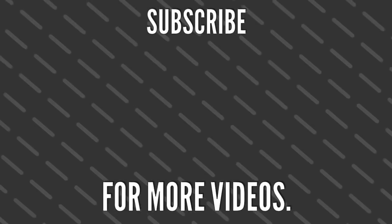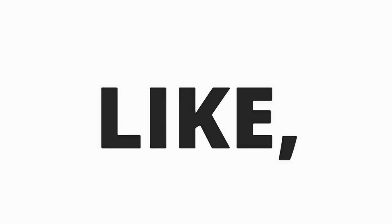Please like, share, and subscribe. Thank you. Bye bye.